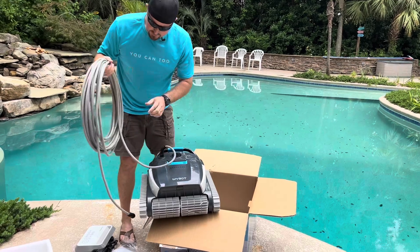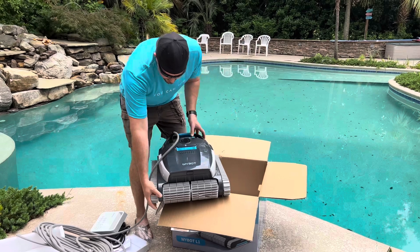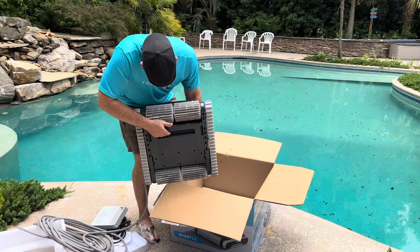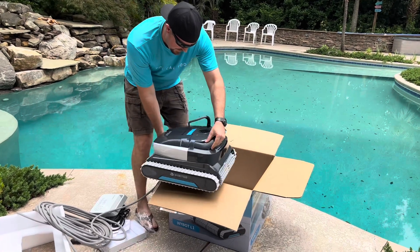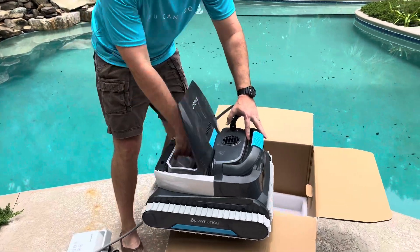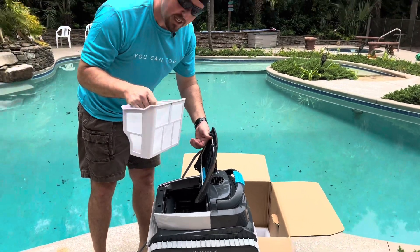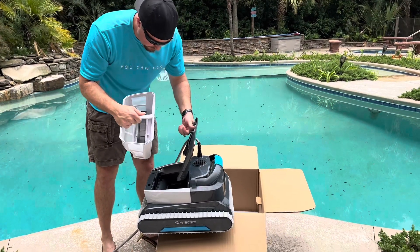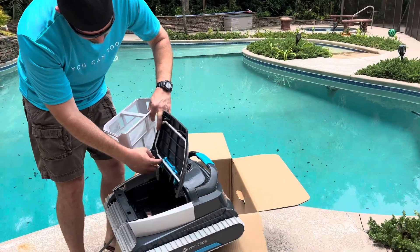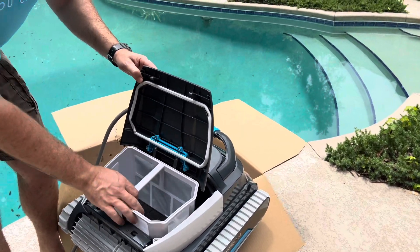You've got this long 60-foot cord, and then you've also got these treads and these cleaners. All of the debris comes through this opening right here, and then it's going to come into a basket. Now this basket that the Wybot has is a large basket, and what I really like about it is it has no lid — it's sealed on a seal that is part of the machine. That should be really nice because it's going to hold a huge amount of debris.